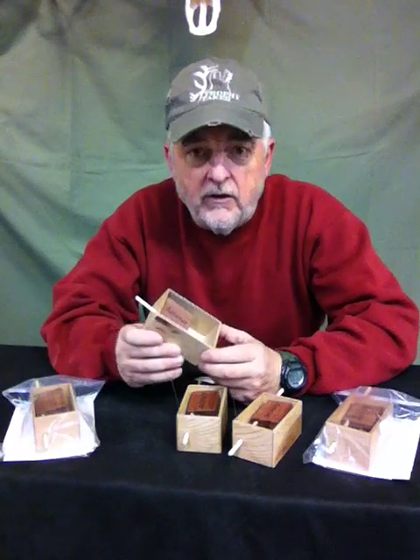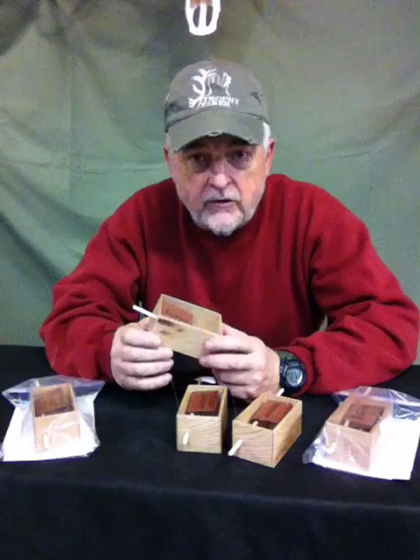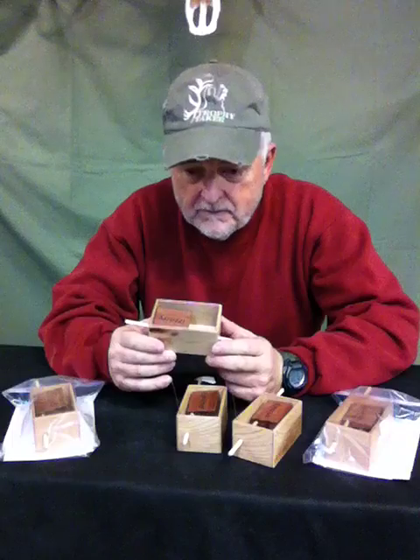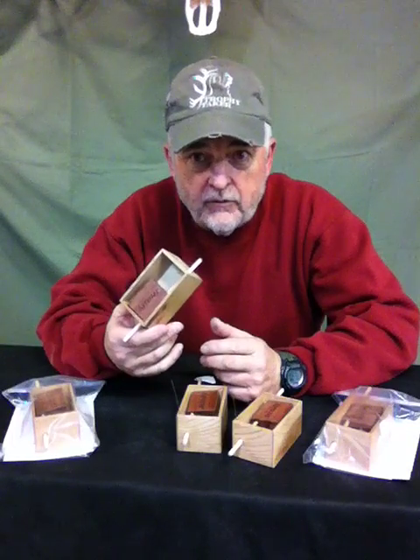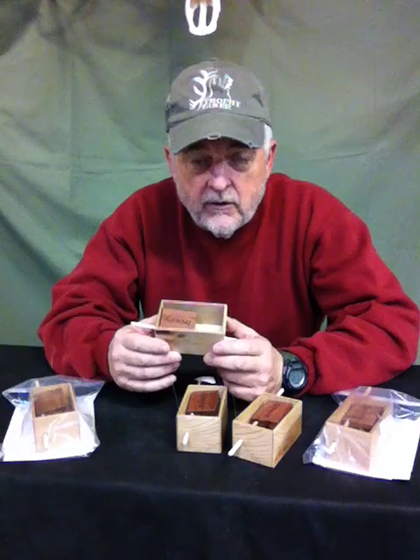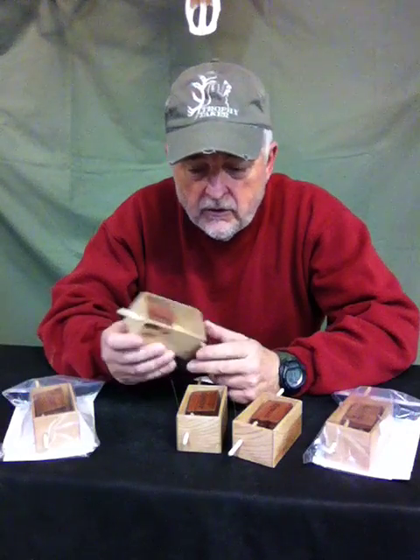Most of you see this call, you think, man, I've seen a lot of these. These are just a standard push-button plunger, but I've made it a little differently than most of them are made. This style of call has been out for years and years, and both the long-term turkey hunters and people just new to the sport can use this call.